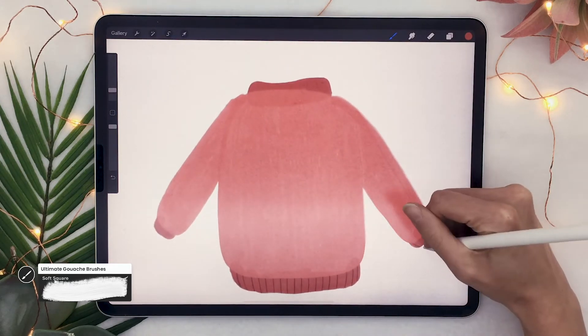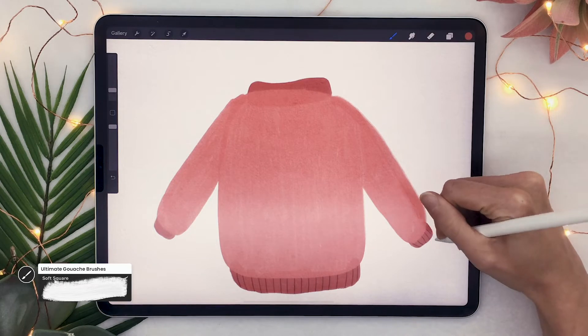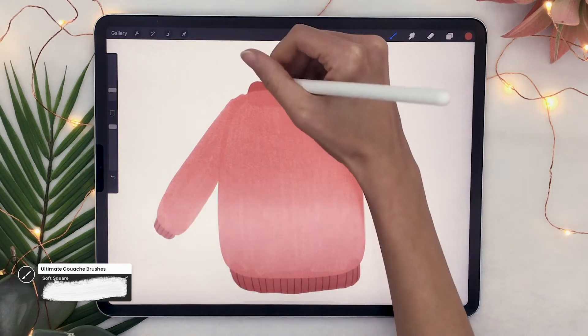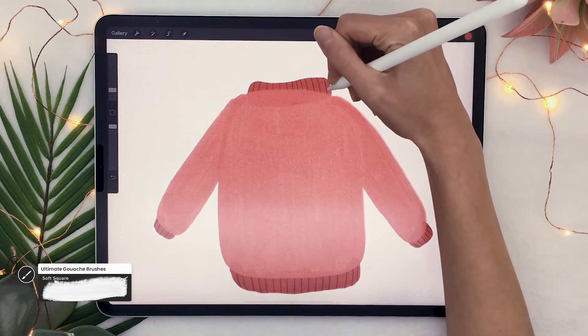On the bottom, on the sleeves as well — the lines on the sleeves are going to be angled rather than vertical, but you get the idea. Once you're done, you can play with the opacity of the layer a little bit. If it looks too dark, you can definitely change that, but that's all there is to this step.